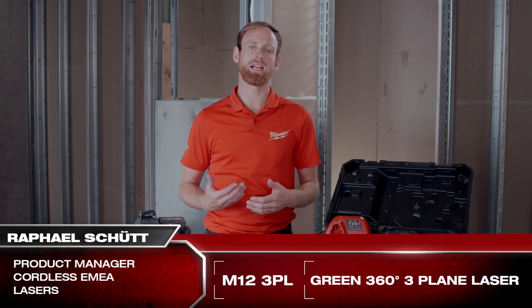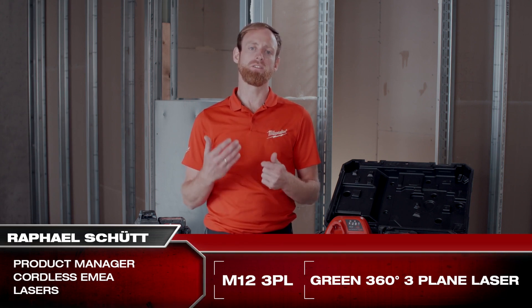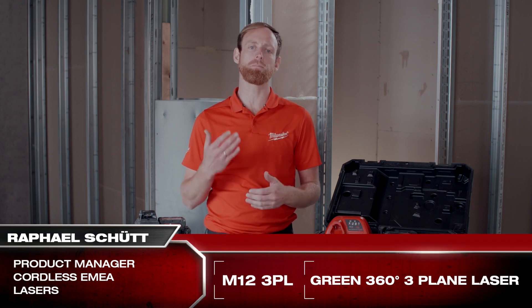The Milwaukee M12 three-plane laser provides all-day run time and maximized visibility. The high-intensity green laser beams deliver visibility up to 38 meters.